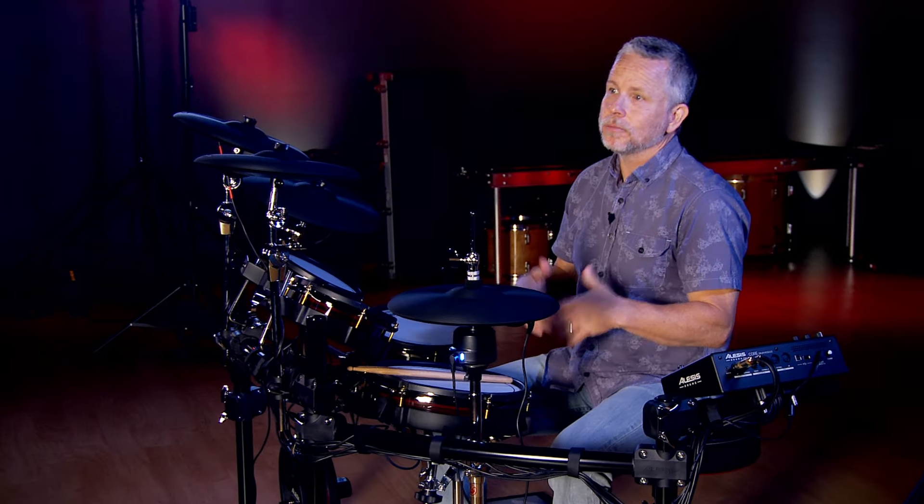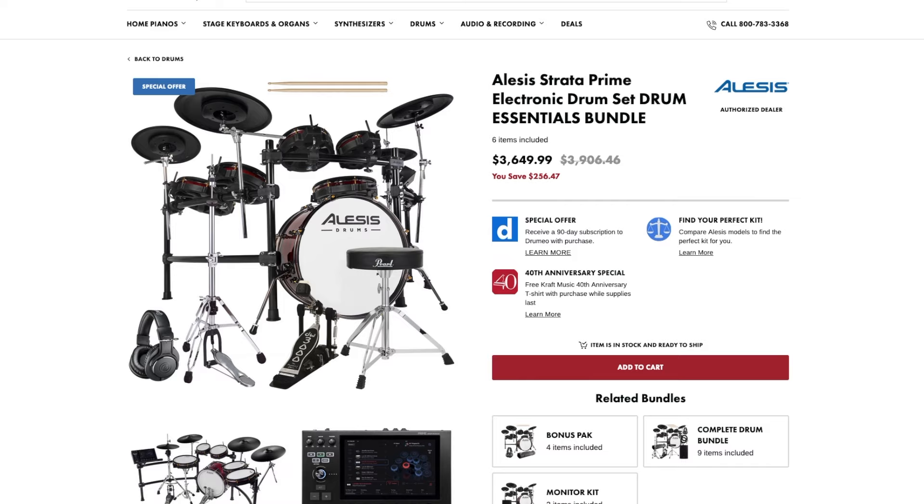Other hardware like the kick drum pedal, hi-hat stand, and drum throne are all sold separately. To get a great deal on all the hardware you'll need for your Stratacore, be sure to check out the bundles at Kraft Music.